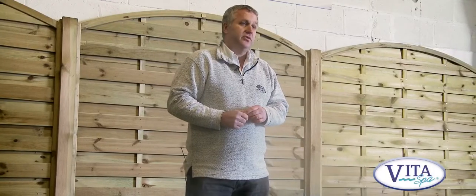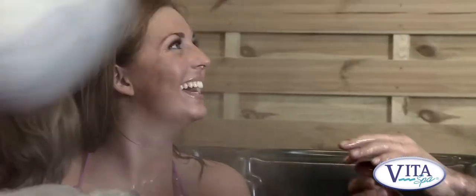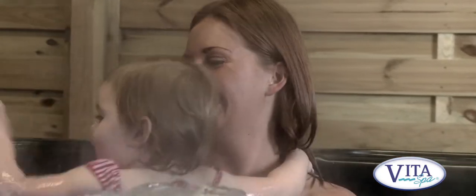This is a compact four-seater spa, but it's what I call a two plus two. In other words, there are two deep recliner seats up this end where you can really stretch out if there's just the two of you in here. But if you've got friends and family over, there's two slightly shallower seats at this end.